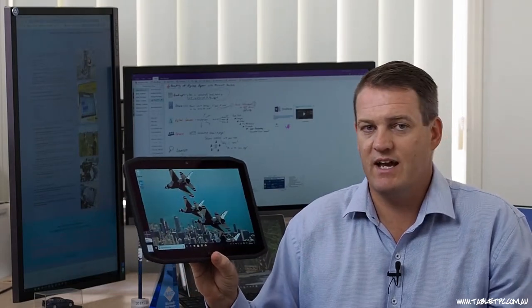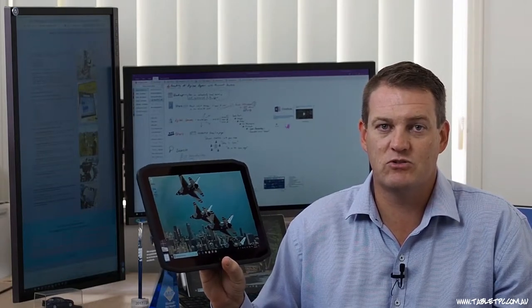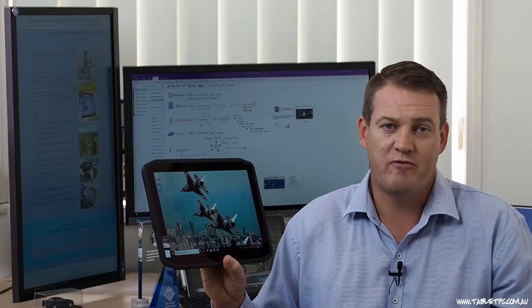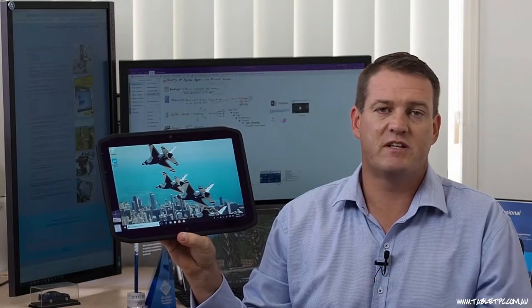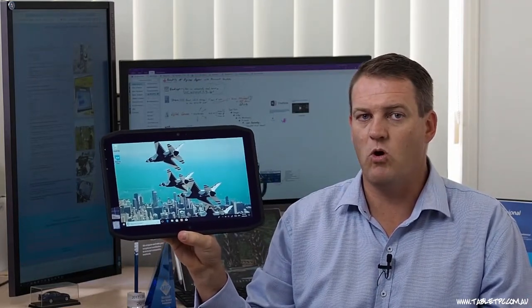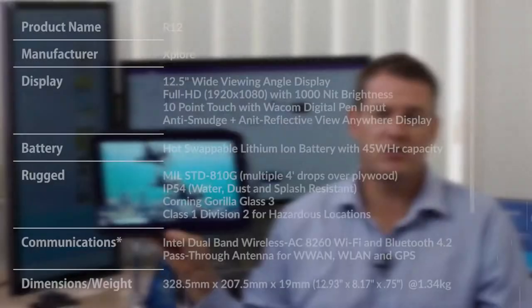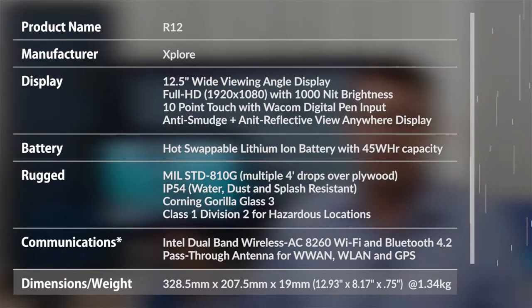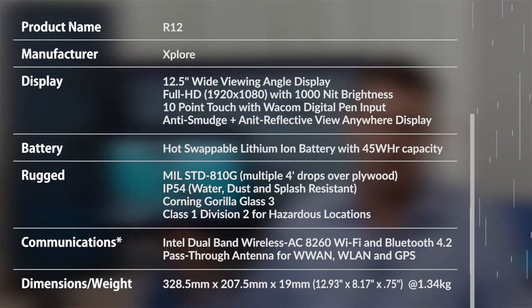This X-Slate R12 is a great field-ready device built specifically to make sure that you can get anything done in final format on the spot, as we like to say here at Tablet PC. Let's talk about this device physically first. You can see it's got a lovely wide-angle display. It's quite a thin device and very easy to hold. It's only 1.3 kilos in weight with the battery in the device. It has a hot-swap battery, which we'll talk about shortly, and this is also a fully rugged device.